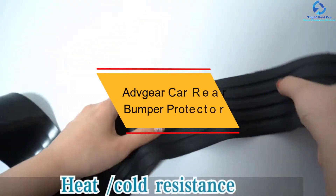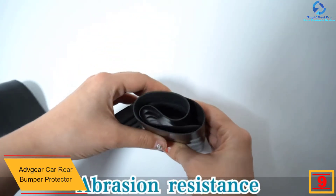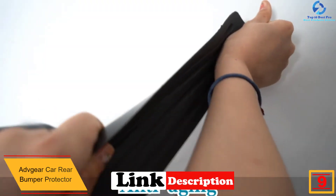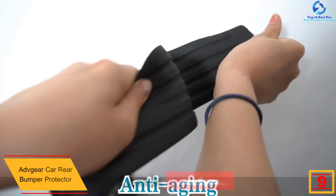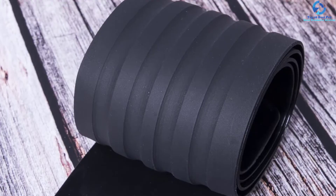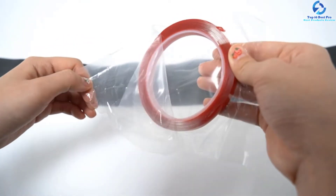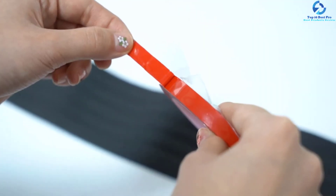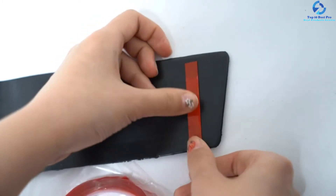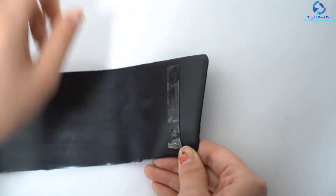At number nine we have the Advigear car rear bumper protector. It is constructed of silicone polymer material that is bendable, break-resistant, and non-scratch. It helps protect your car from scratches that can damage its appearance. It features a groove design and non-slip surface to prevent things from falling when loading and offloading. It gives a universal fit, ideal for pickups, SUVs, and trucks, and is easy to install for maximum protection.